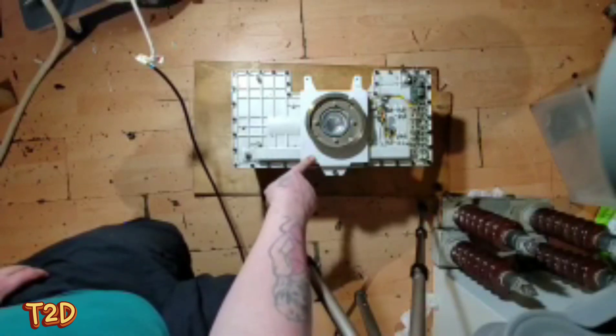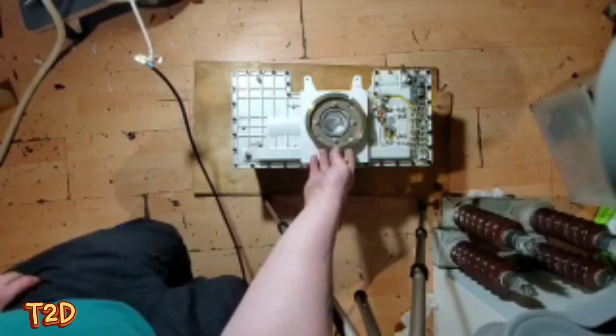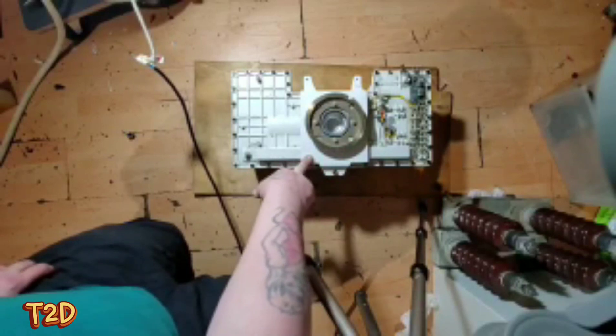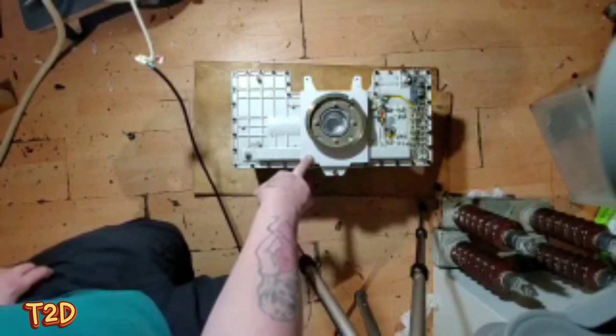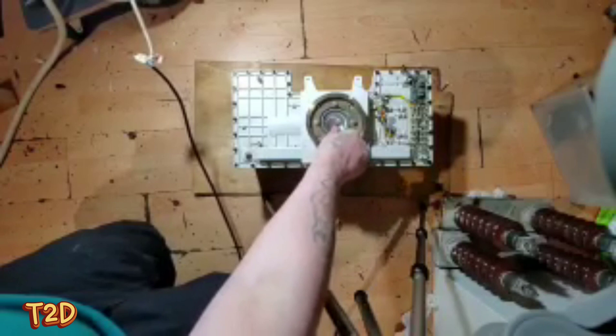We're going to take this apart and we might go a little bit further than Kaiser did. We'll try and get this tube running - not putting out x-rays, but we'll try and get it rotating and have a little play around with the power supply inside. So we'll crack this open.